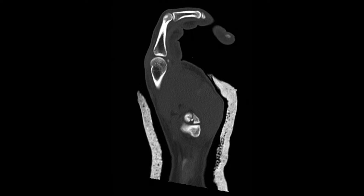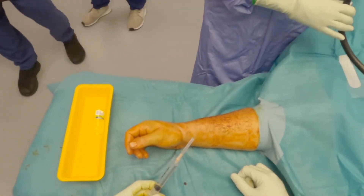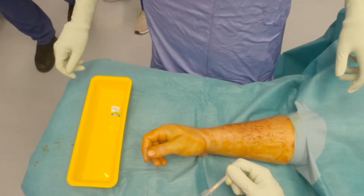The operative strategy was to attempt closed reduction of the fracture with longitudinal traction, followed by K-wire stabilization. If closed reduction was not possible, open reduction and internal fixation with plate and screws via the Wagner approach would be performed. Fortunately, and in spite of the die punch fragment, closed reduction was effective.